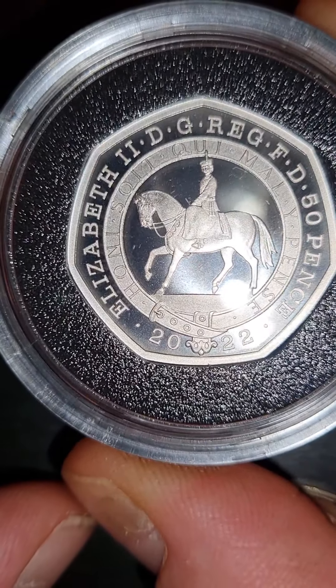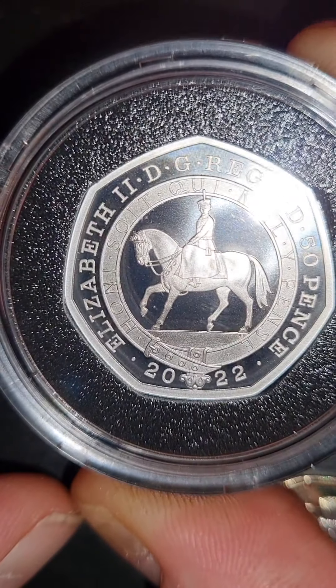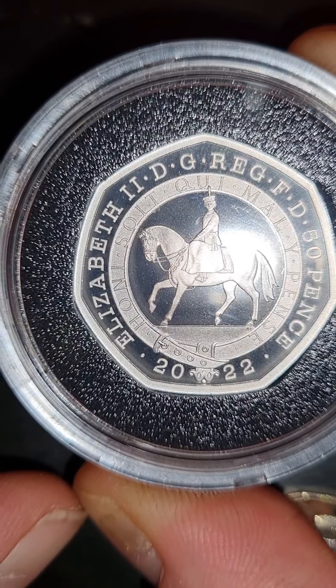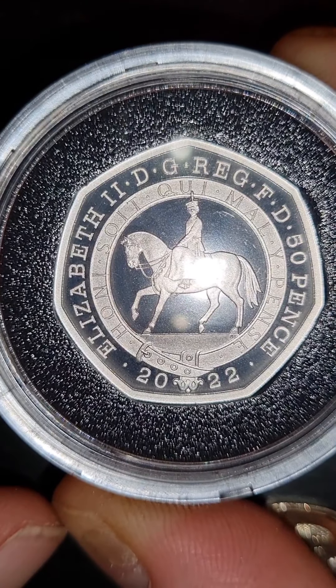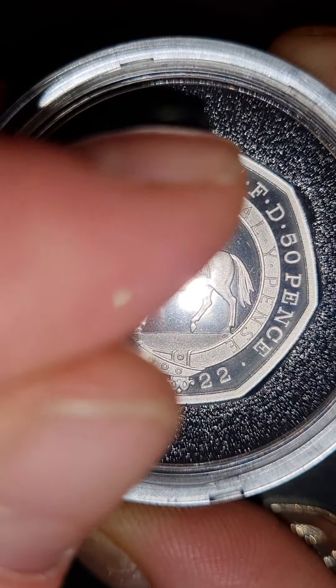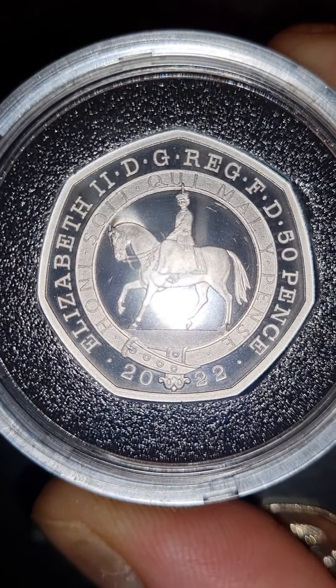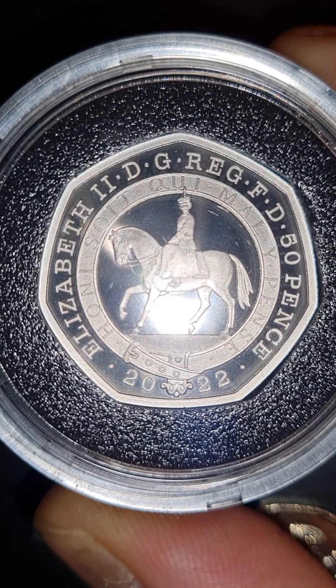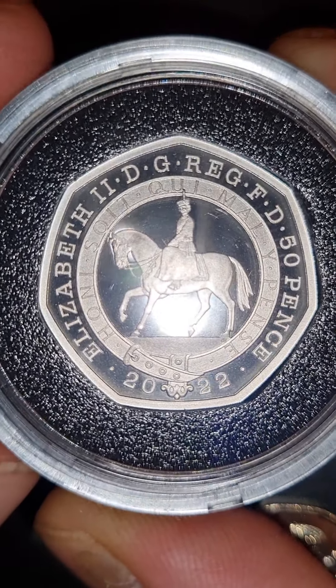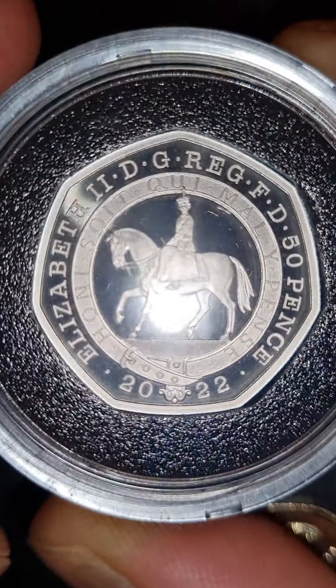And this is the special effigy that everybody's been waiting to see — Queen Elizabeth, the young Queen Elizabeth sat on a horse. Some of the information inside the coin says that the banner around the middle outside has been taken from the Royal Shield of Arms to distinguish the effigy from Queen Victoria. So that is actually Queen Elizabeth II's scroll around there.